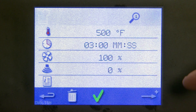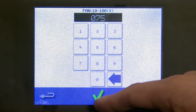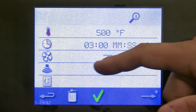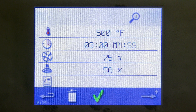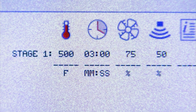If you'd like to change your fan speed, simply touch the icon and whatever number you type in will be the number it changes to. Notice how we've changed our fan speed to 75 percent. Now let's do our microwave — type in our percentage of microwave, and you can see we are now ready to execute a manual recipe. We're at 500 degrees for three minutes, 75 percent fan, 50 percent microwave.